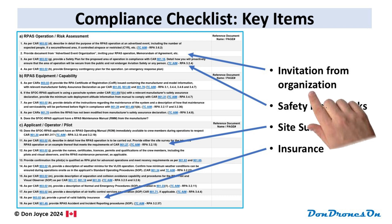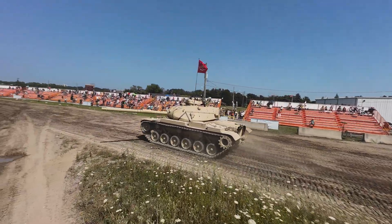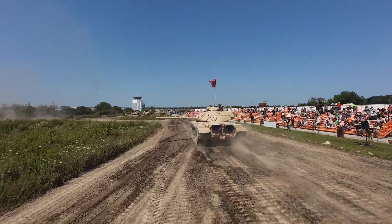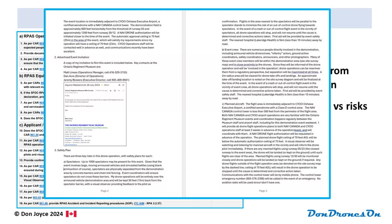First, you'll need some sort of document from the event organizer indicating that you are working with them and you're not just some random person at the event. In my case, I wrote a short invitation blurb and asked the museum director to send it back to me in an email, and then included a snip of that email in my support document. Second, they want a safety plan. I identified three key risk areas — spectators, event crew, and manned aircraft — and described how I was mitigating the risk to each one. In some cases it was a bit laughable; the risk of my tiny 377 gram drone to spectators was pretty small compared to the risk of a 60-ton tank racing around 50 feet from them, separated by a chain link fence. But I just played it straight and wrote an answer. My safety plan answer was about a page long.